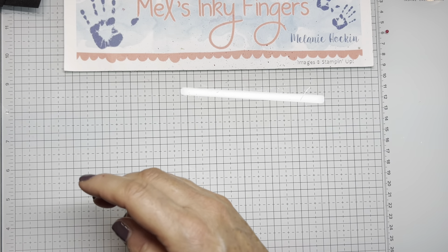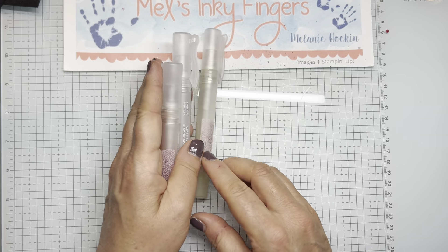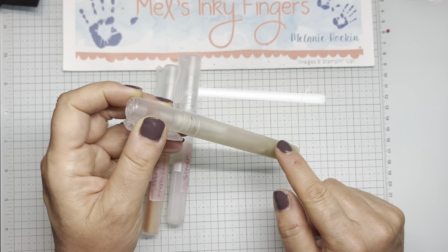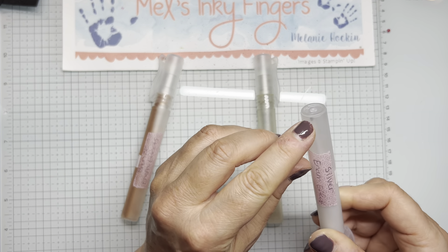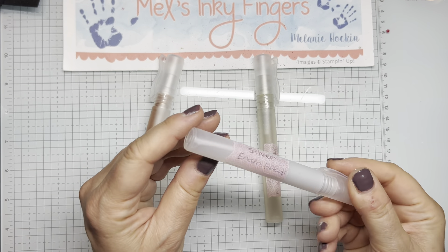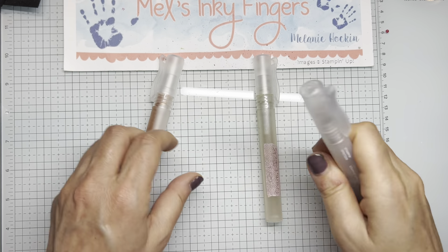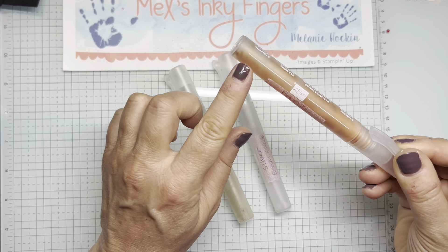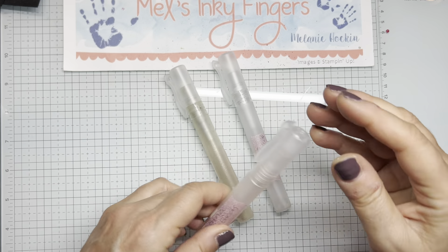The way I mist enamel effects is I use the Stampin' Spritzers, also from the Stampin' Up! catalog. I add rubbing alcohol about halfway and then squeeze the enamel effects inside. Shake these really, really well to disperse the enamel effects into the rubbing alcohol. Once you've done that you can mist on your projects however you wish. When you store it the enamel effects will settle out — just give it a good shake and it's mixed in again.